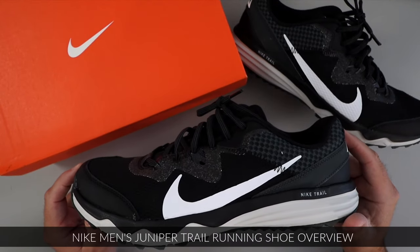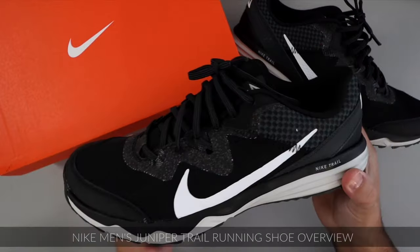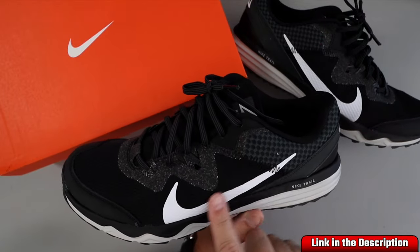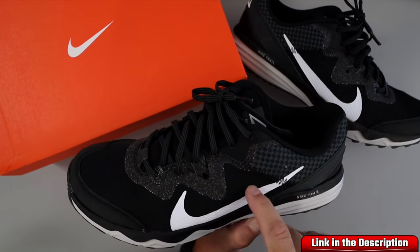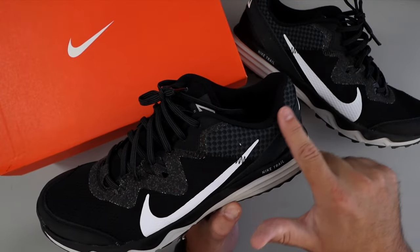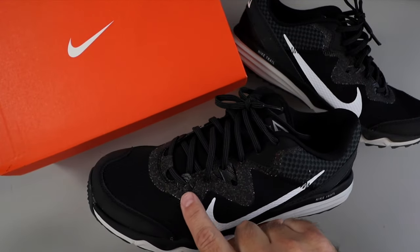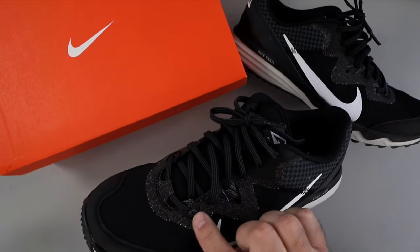Hey everyone, today we're gonna do a quick overview of these Nike Men's Juniper Trail running shoes. Let's start out with the upper area. You've got kind of this honeycomb pattern mesh here that is solid. You can see it there. You've got the big Nike swoosh here, a gray and black checkerboard pattern here, and this area here is kind of a rubberized speckled material — it's really a neat finish on that.